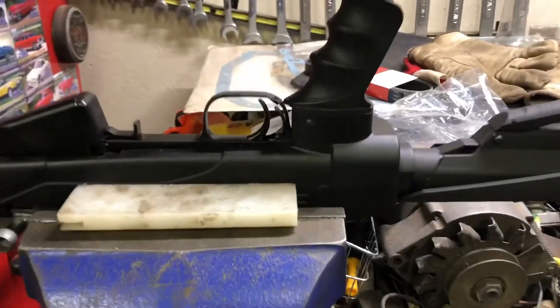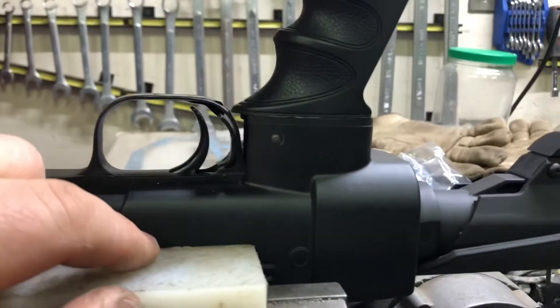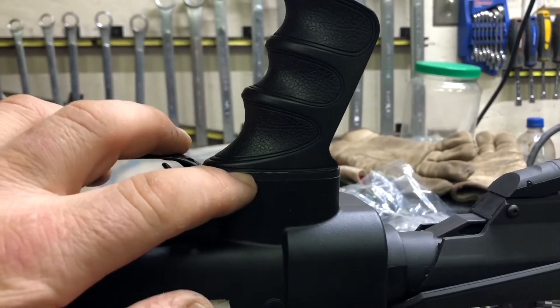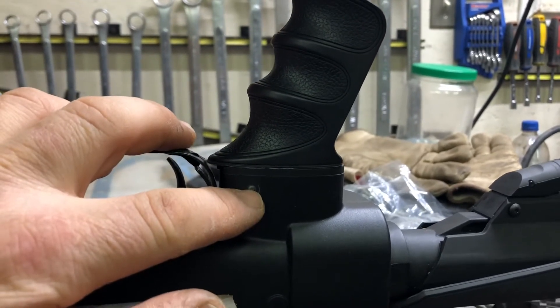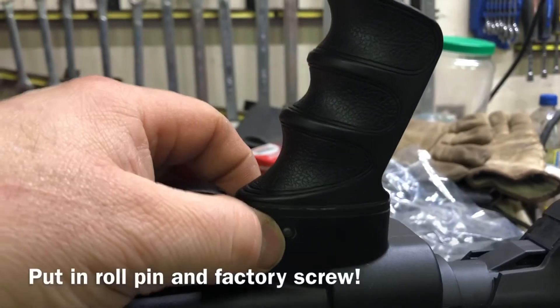Okay, I've got the drill bit in place of the roll pin, and it's — like I said before — it's eight millimeters from the base here to the center of the hole, and the roll pin is a sixteenth long.